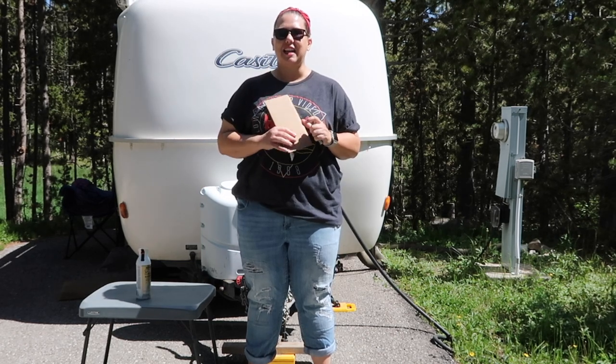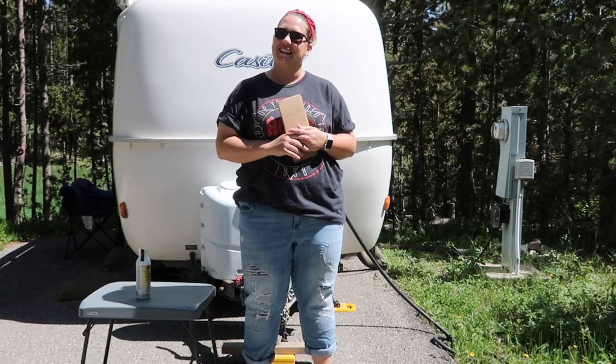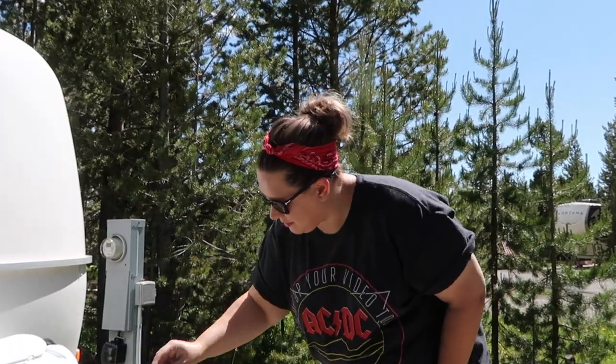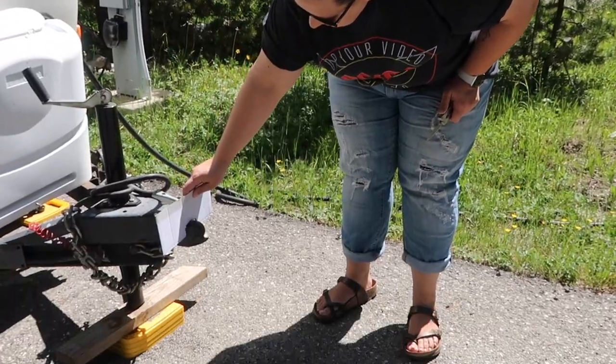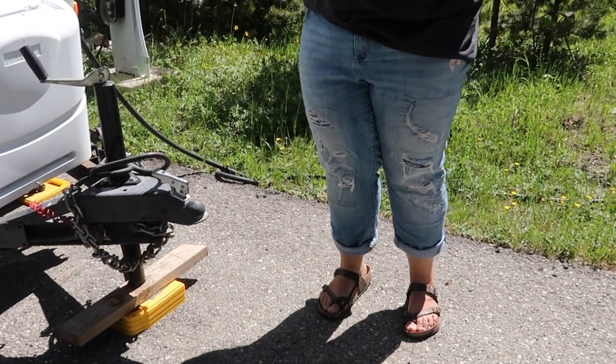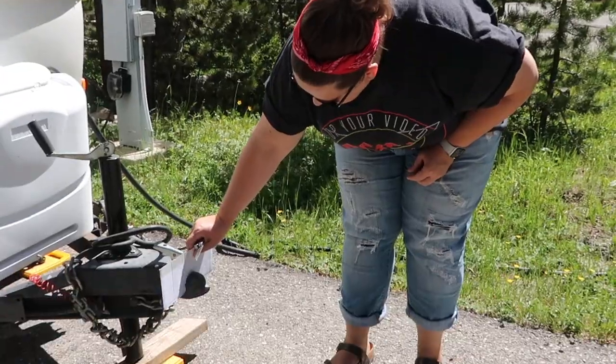If you're interested in any of these items, click the description below — we have Amazon affiliate links. I just measured and I have two notches here. I'm going to cut a little arch with my pocket knife — this is just some scrap cardboard that we had. Got a little notch in it. Let's see if it fits. Not quite, I got to make the arch a little bit deeper. Perfect!